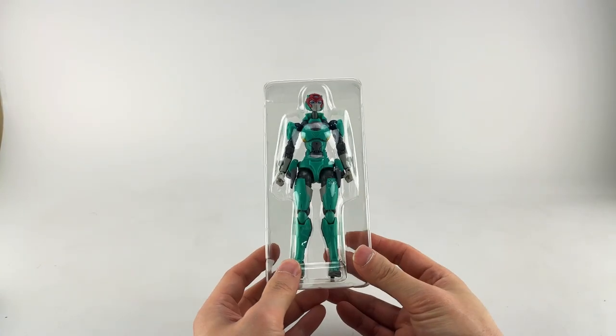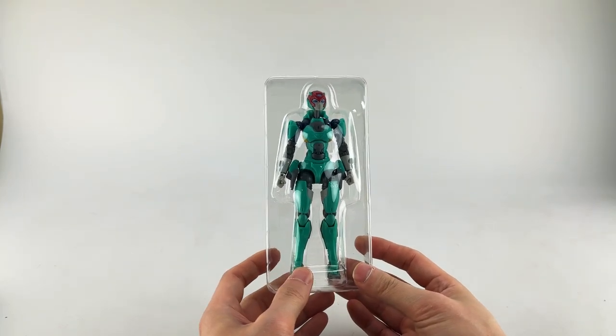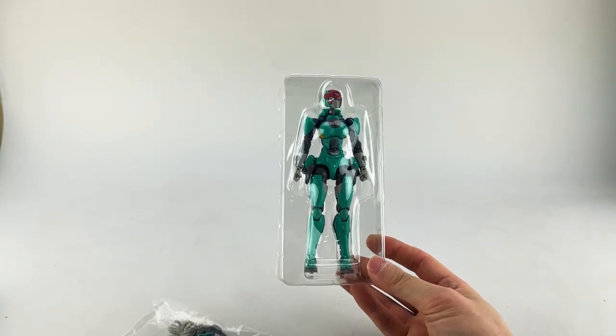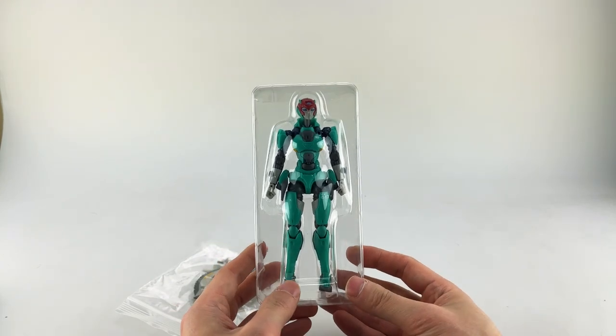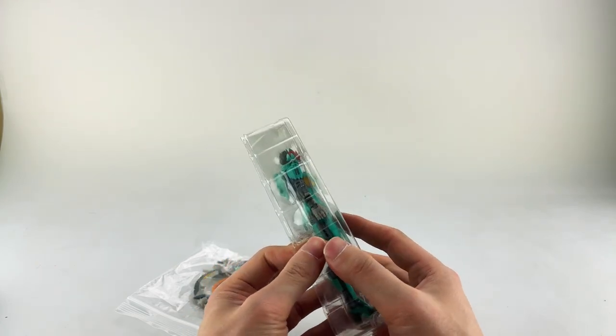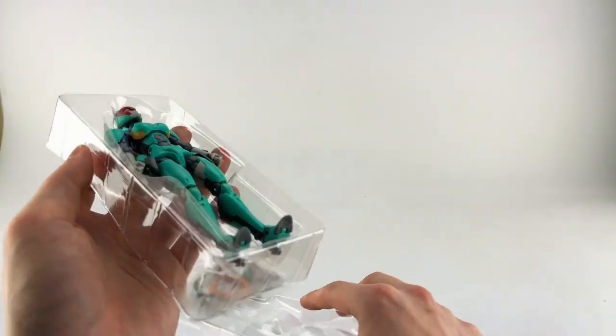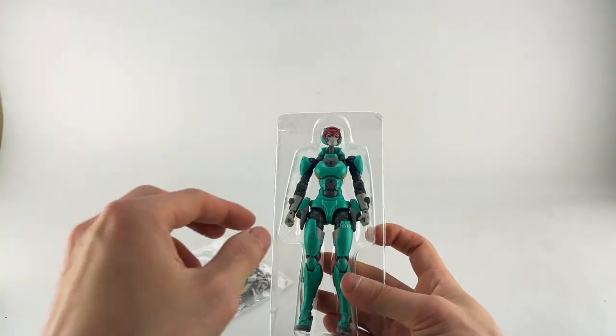Oh — Chromia, thank you. Yeah, they are vegetarian I think. So this is what she looks like out of the packaging. No instructions, but it is a figure, not a transformer, so you don't need instructions for transformation, though it does have a good amount of posability.